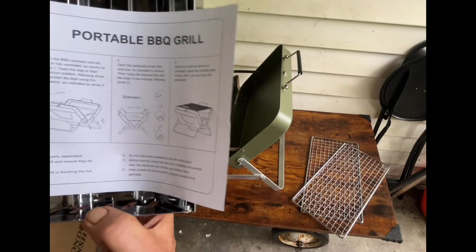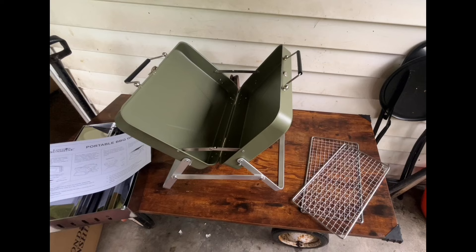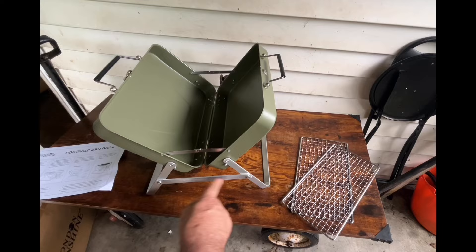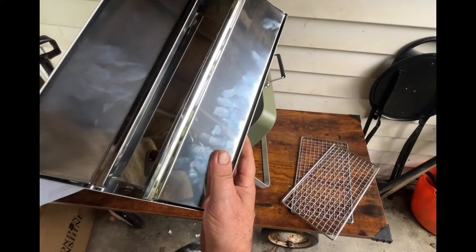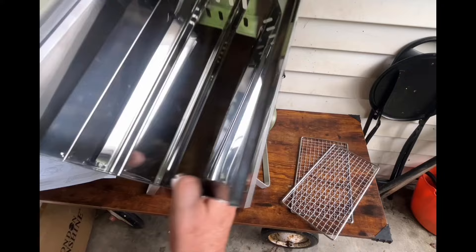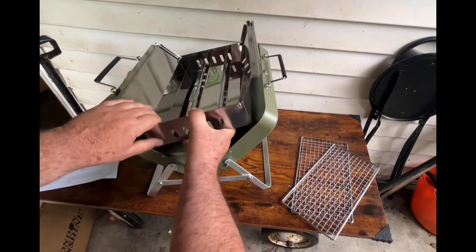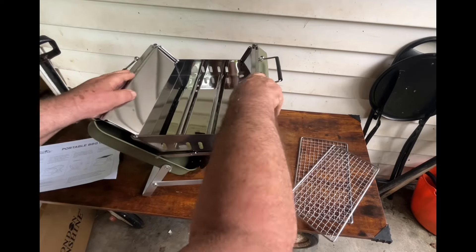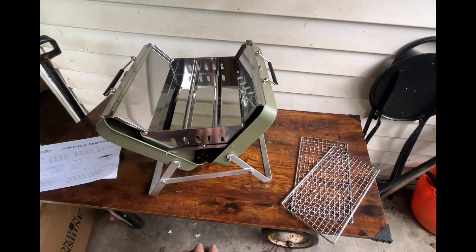I don't quite get it here, let me look at the sideboard. Okay, I'm back. So once we've got it like that with the legs all set up, you take your charcoal tray — pull these sides open like this and it connects right on this lip here on each side. Pretty snug — good fit. So that's pretty easy to do.